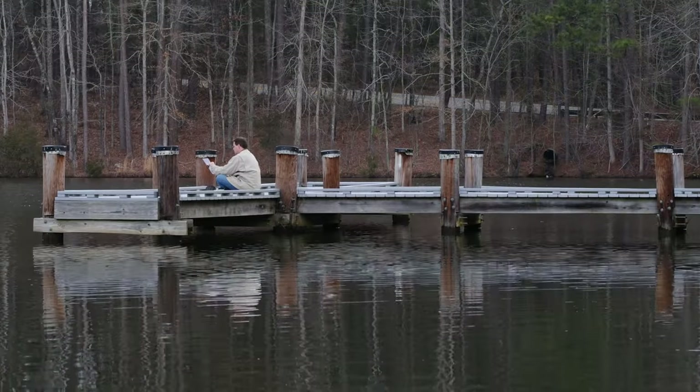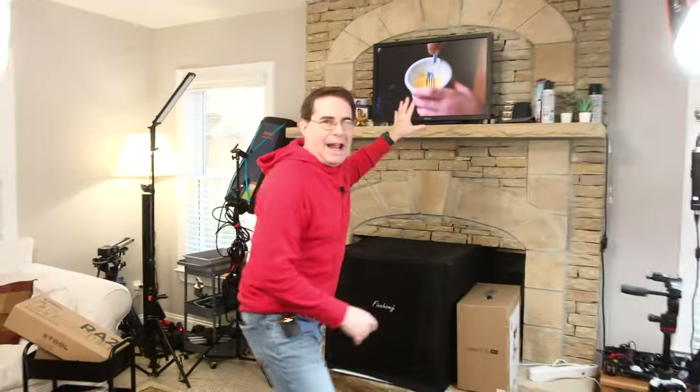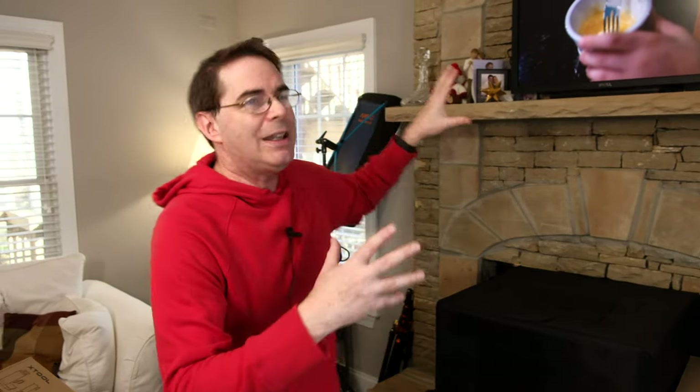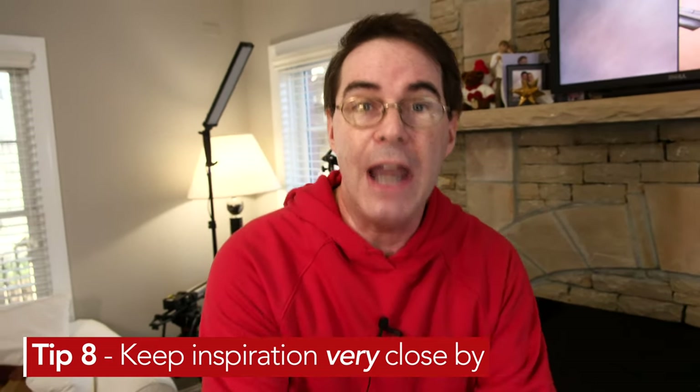If you saw my video from last week about the bike and what I did with my daughter, let me show you something. I have a TV in my studio that does nothing but play and show photographs I've taken that inspire me — family photos showing the passage of time. It's important in whatever space you have that you find something that inspires you and have it close by, nagging and reminding you constantly, 24 hours a day.